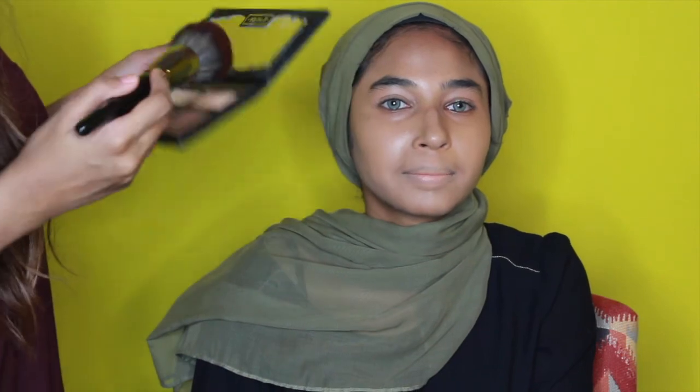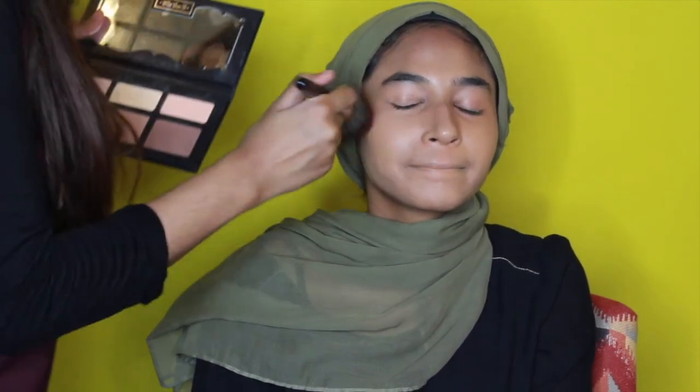Next I'm just gonna set her face with a setting powder from the KVD Shade and Light palette, using the Morphe — I think it's the E41 brush if I'm not mistaken.